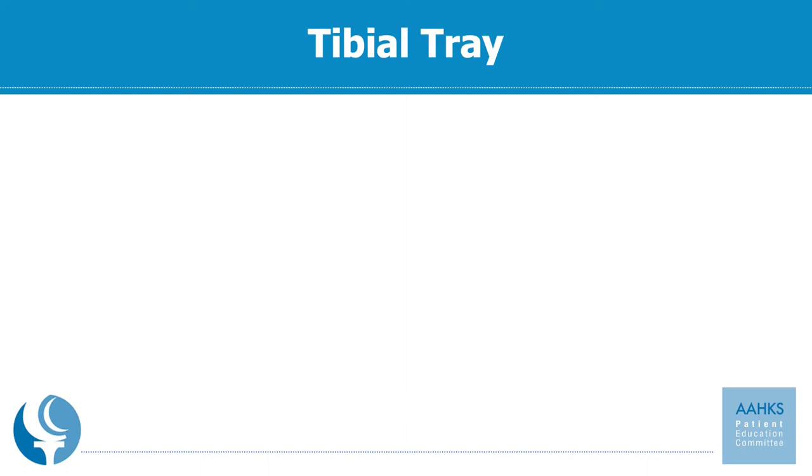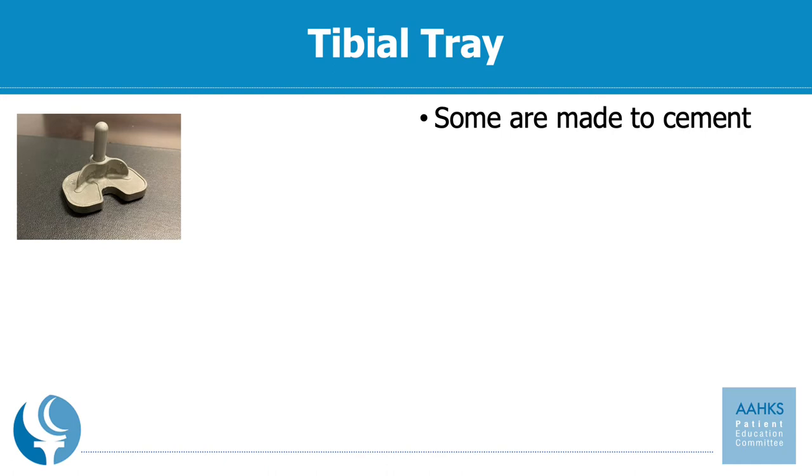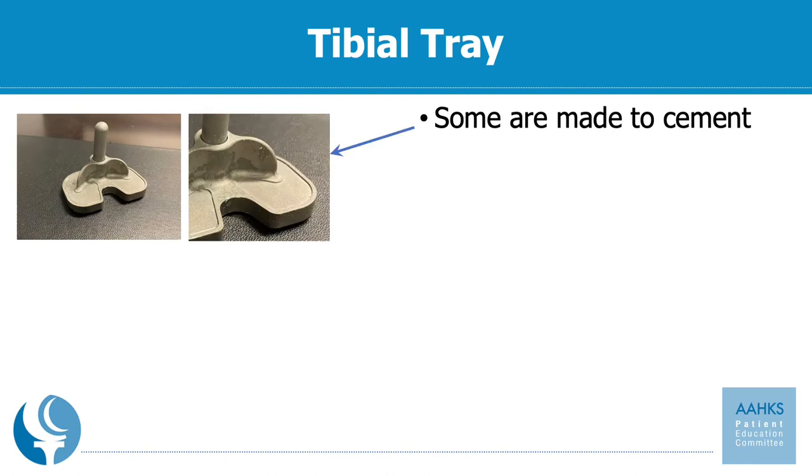Some of the implants can be porous where the bone will actually grow right into the metallic coating on the implant. Pictured here are tibial trays that are meant to cement. The surface is a little bit smoother, and the cement will go on the back of the tray as well as on your bone. You push the tray down, driving the cement into the pores of your bone, locking it in place like a grout. This holds the implants in place and is very successful in the long term.